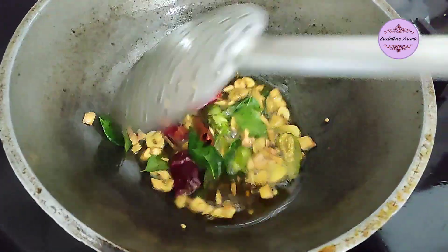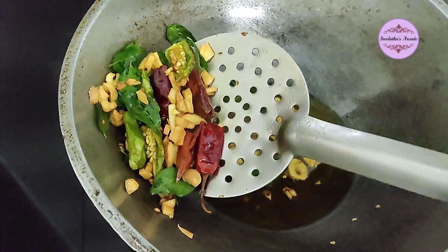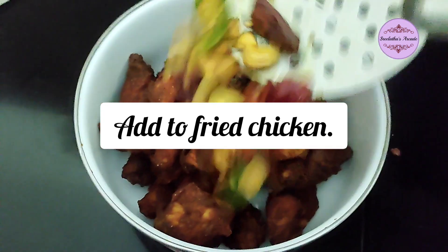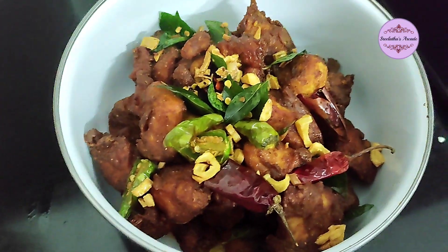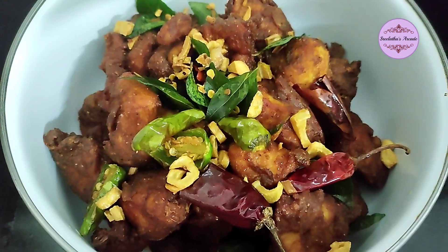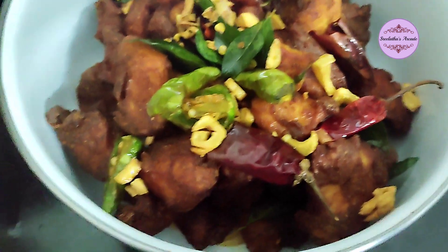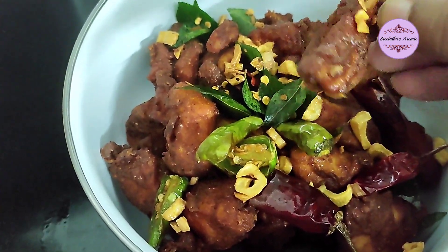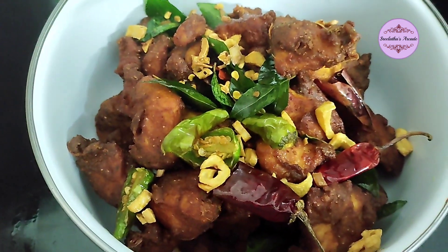I also added the chicken a little dry as well. I will put a garnish. Now we are going to fry the garlic, green chili, and karvepile with a bowl of garlic. It will have a good taste — crispy and nice. Now let's try it!